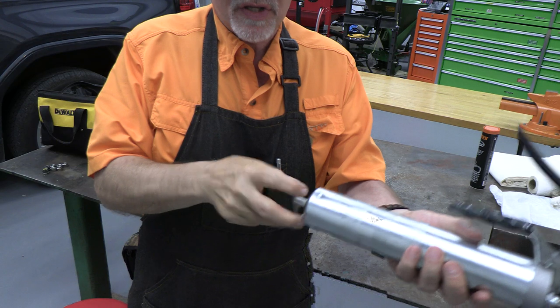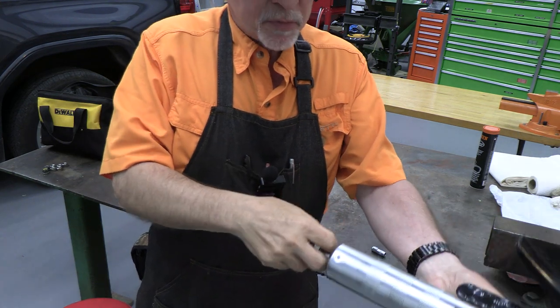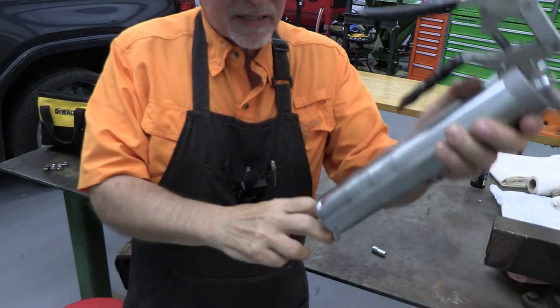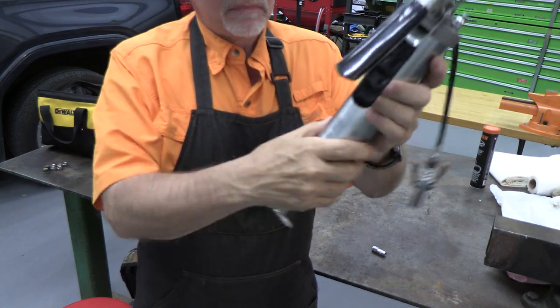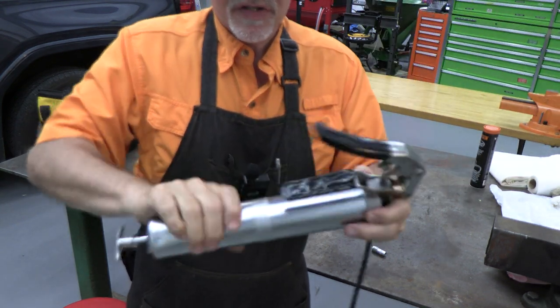This is how to replace it. The first thing we want to do is pull the plunger out just a little bit, lock it in place, and then unscrew the cylinder.